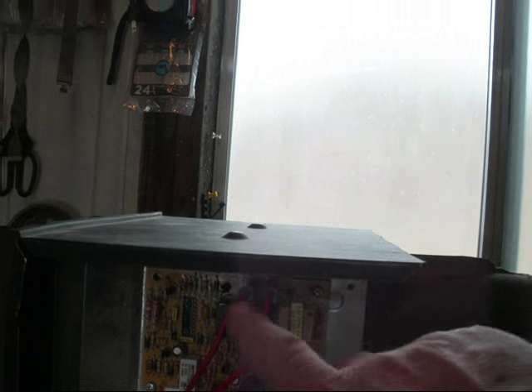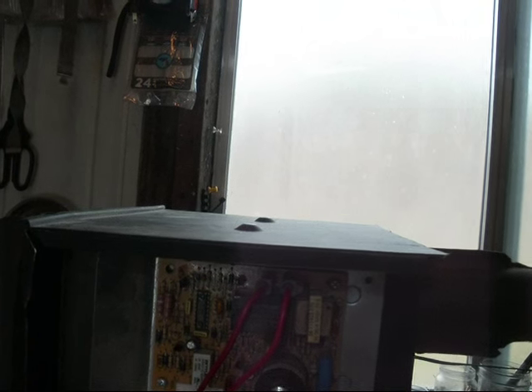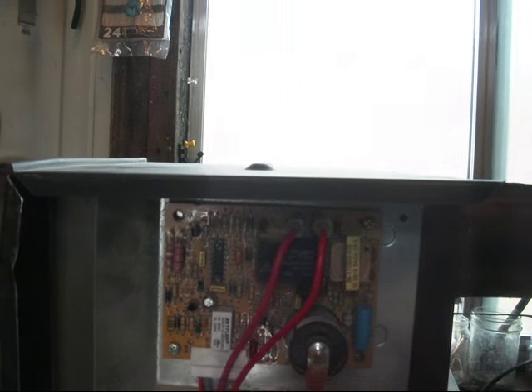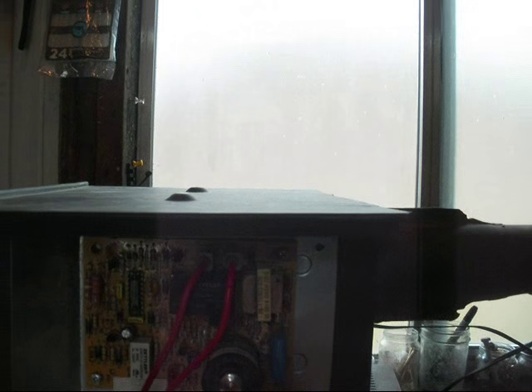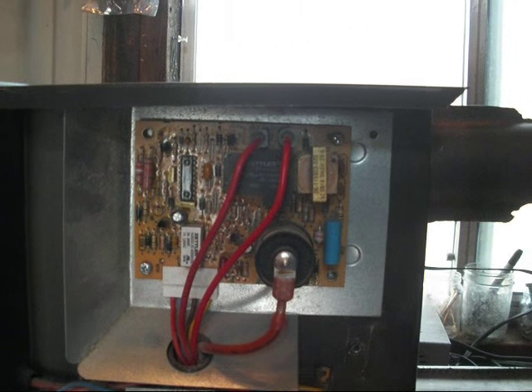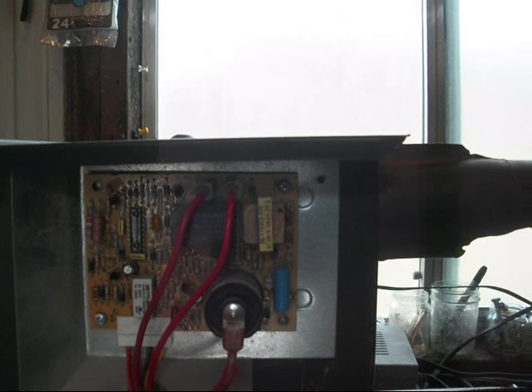This is your circuit board. This thing will go bad eventually, so it's really easy to change out. Just unclip those wires — you've got this wire right here, the igniter wire, and these two wires. It's held in by two screws. Pull that out, take it down to the RV repair place or order it online, and snap it back in and you're good to go.